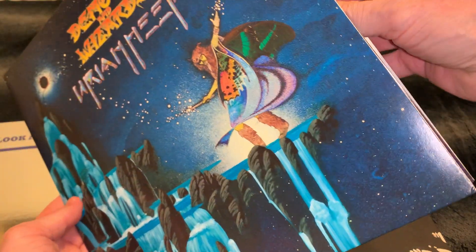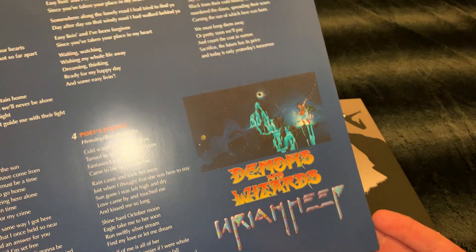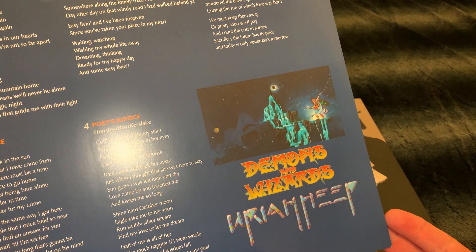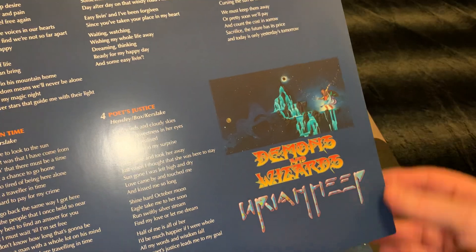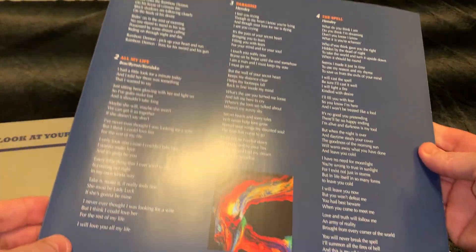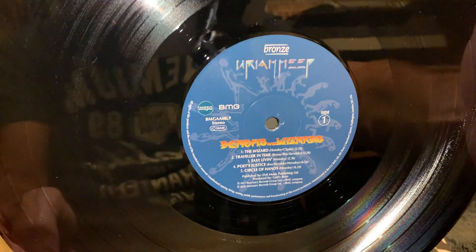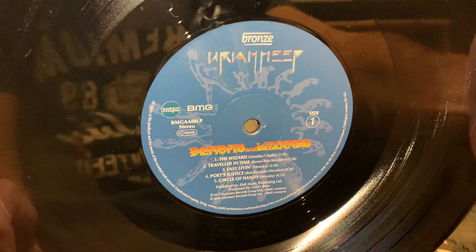What I love about this is it has an inner with the lyrics, and some extra Roger Dean decorations there. And also the label is custom made. I love this kind of stuff.